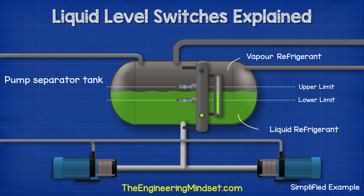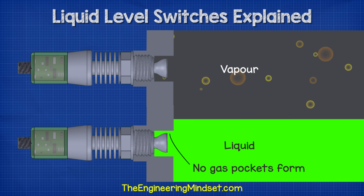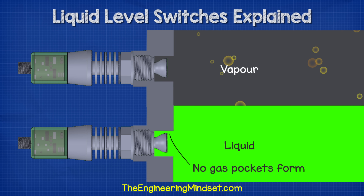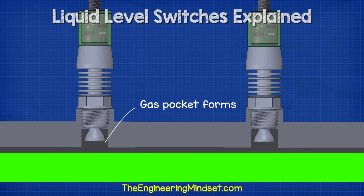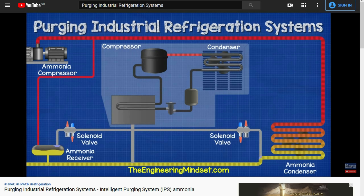The bottom level switch is submerged in liquid refrigerant while the top switch is within our vapor refrigerant region. That's what we want because it means the liquid level is within our desired limits so the system is in normal operation. The device is detecting the difference between liquid and gas so when installing the device we need to pay attention to the potential for gas pockets. For example if we install the device in a horizontal position then as the liquid level rises and falls any gas pockets will naturally dissipate. But if we install the device vertically then there is a potential for gas to become trapped within the enclosure. This is going to obviously affect the reading of the sensor and we won't get accurate results.